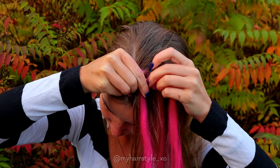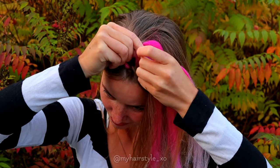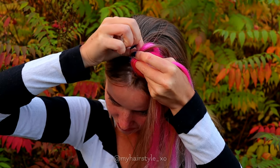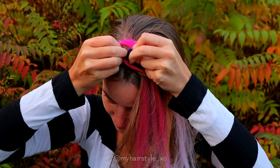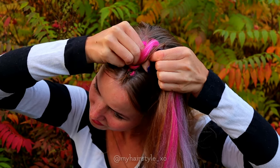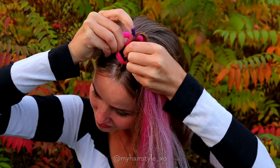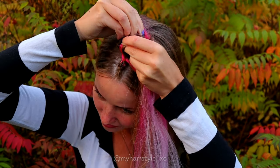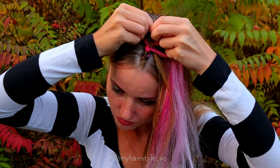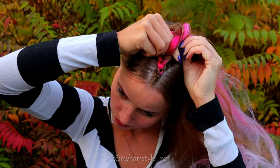Add a new section of the extension. Bring the half of the extension to the middle strand which you just moved. Then bring the strand from the left side under and add hair. Take the right strand and other half of the extension, add hair and bring them under to the middle. Bring the left strand under and add hair. Then again the right under and add hair.